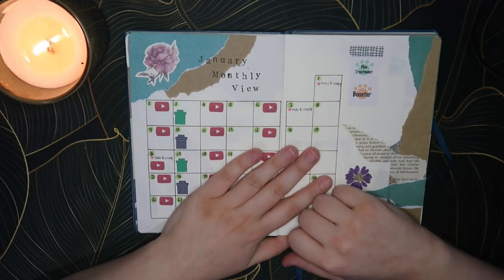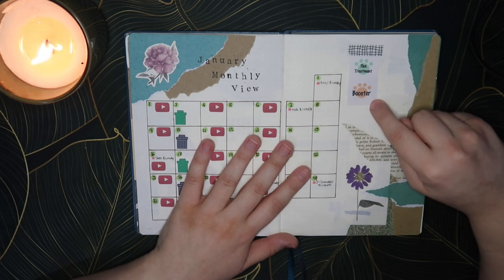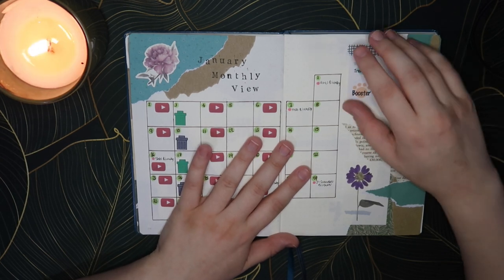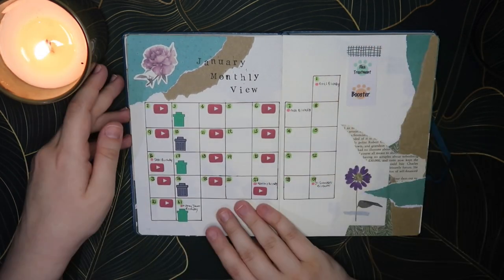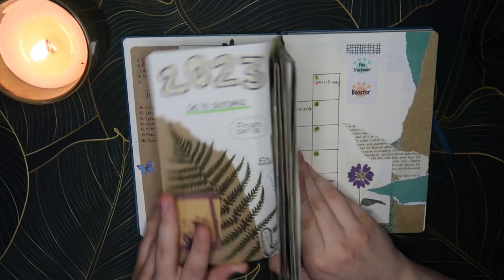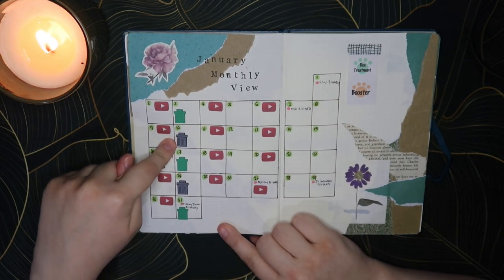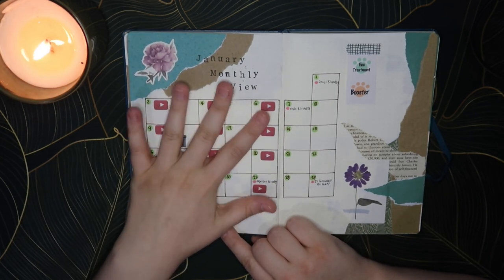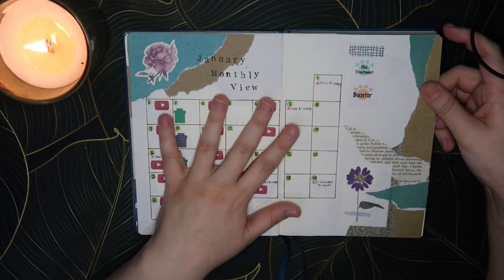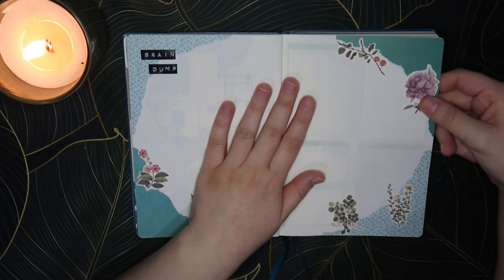Then the calendar view — you can kind of ignore the stickers I've pre-placed; those are just in case the cats need flea treatment or their booster gets pushed to January. The main January monthly view is just a big calendar, which is all I need. I've written down all the birthdays — I can just flick back and copy them over. I've also got recycling and rubbish days marked, and every day that should be a YouTube upload day.